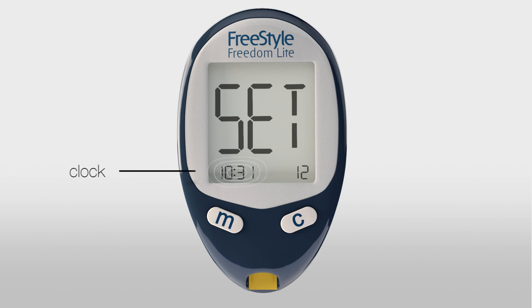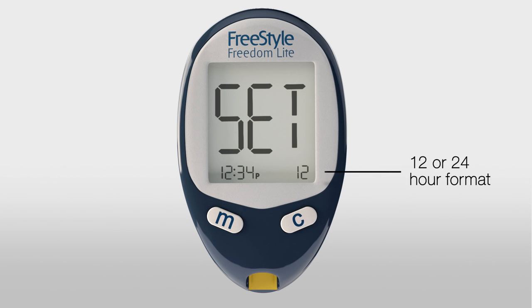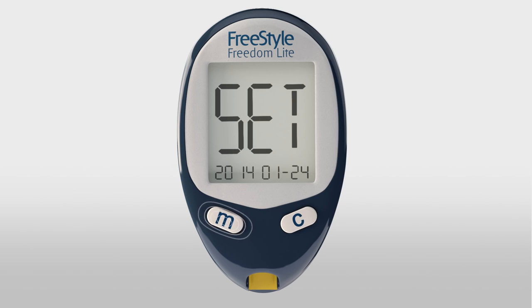Now let's set the time and date. First set the hour, then minutes, and finally choose either a 12 or 24 hour format. Next set the month, then the day. Change the year if necessary and save.